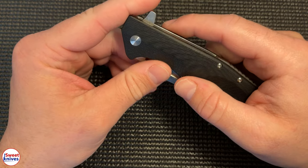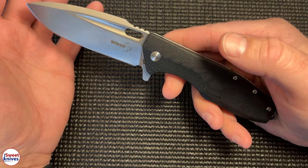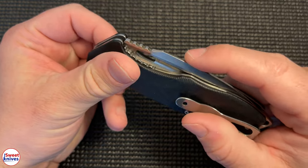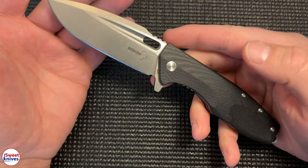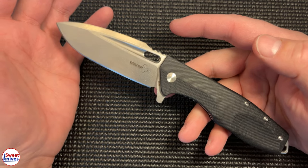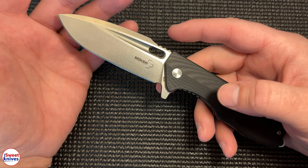This is what they call the Boker Plus Caracal Flipper. It's a liner lock blade made out of G10 handles, and the actual blade is D2 steel. This is a really cool knife and it actually surprised me when I got it — I had no idea it even existed, and it's been a hell of a knife in my little bit of time having it.